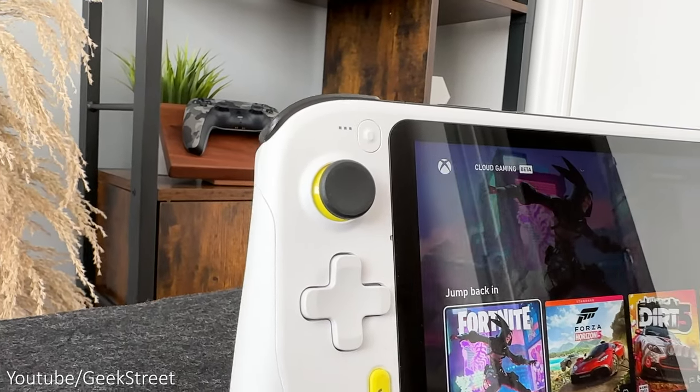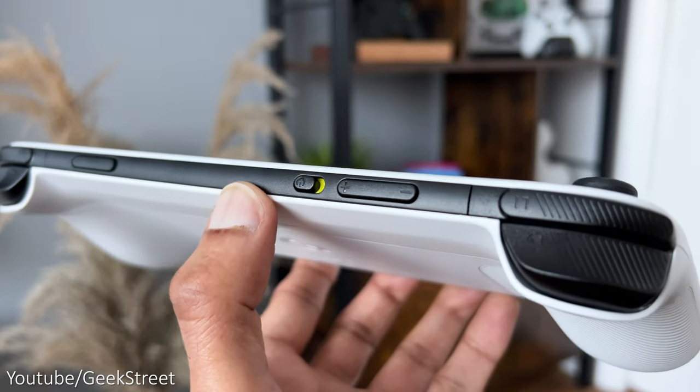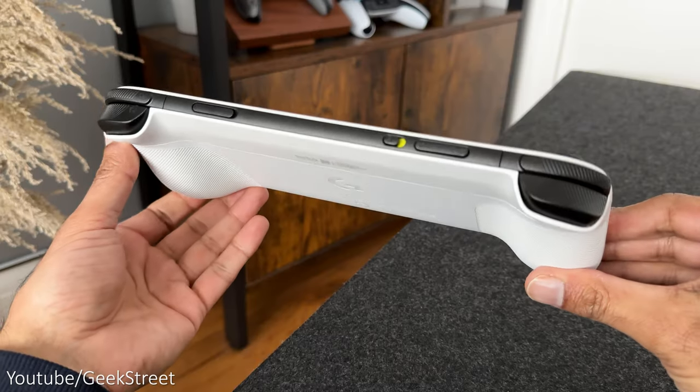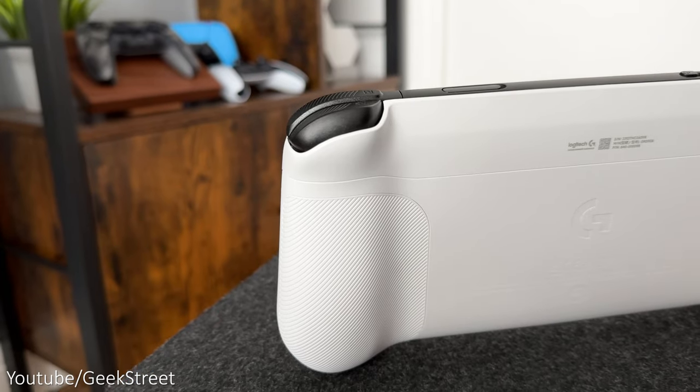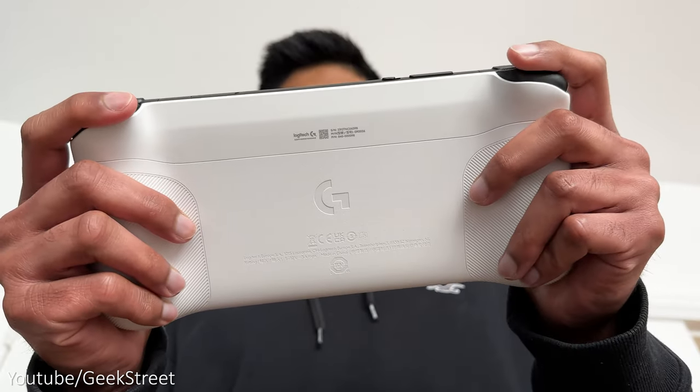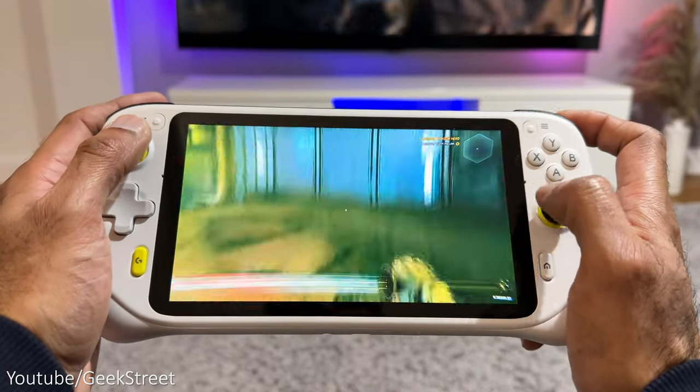The top of the analogue sticks are black together with the top area of the device. On the back you've got the Logitech G logo in glossy white, with the device being pretty thin and the sides being much thicker. There's a texture on the grips which gives a more ergonomic design, helping to grip and cup around your hands more easily.